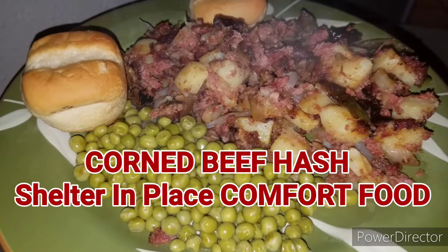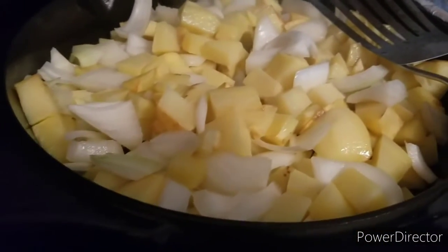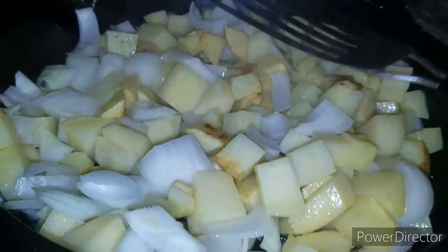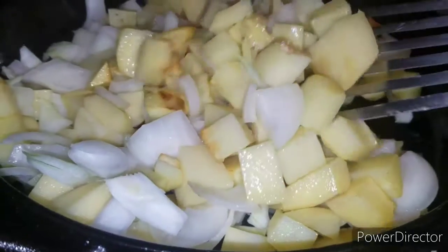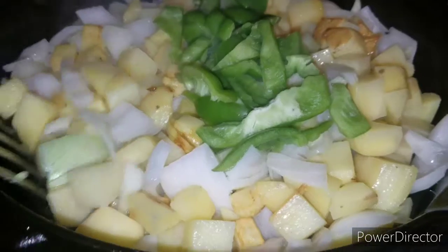Shelter-in-place comfort food today y'all — corned beef hash. I've got Yukon gold potatoes diced up with some onions and I'm gonna sear them in my iron skillet with a little bit of oil.